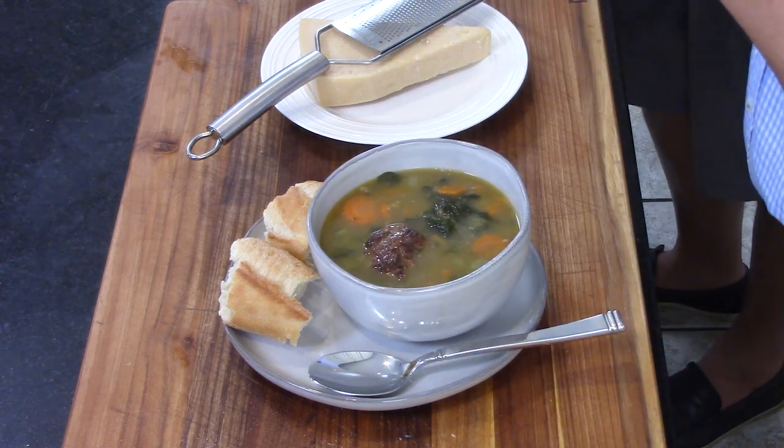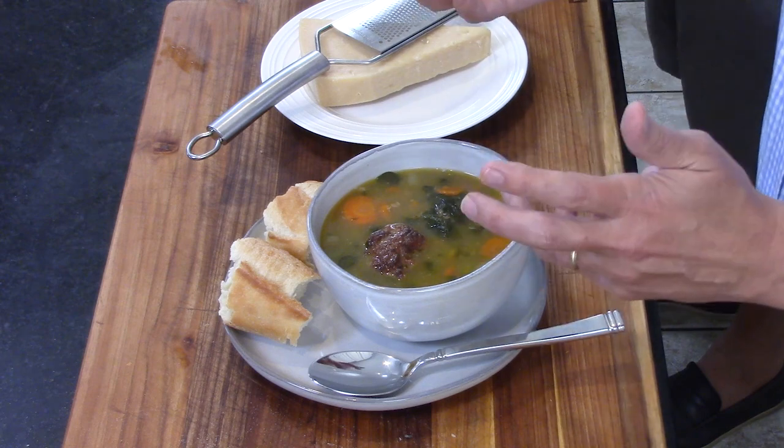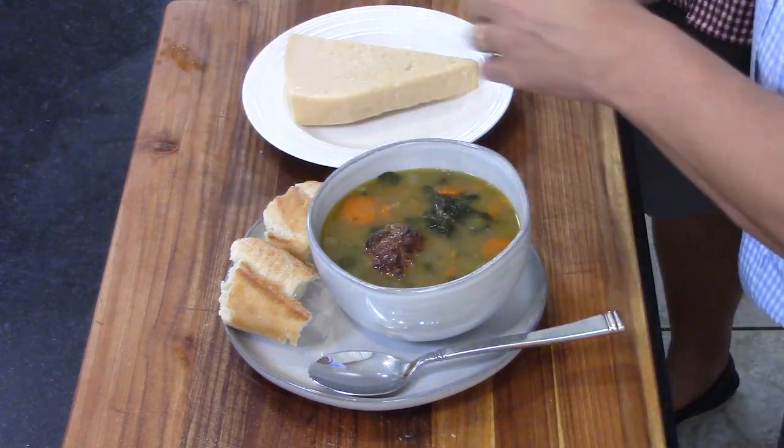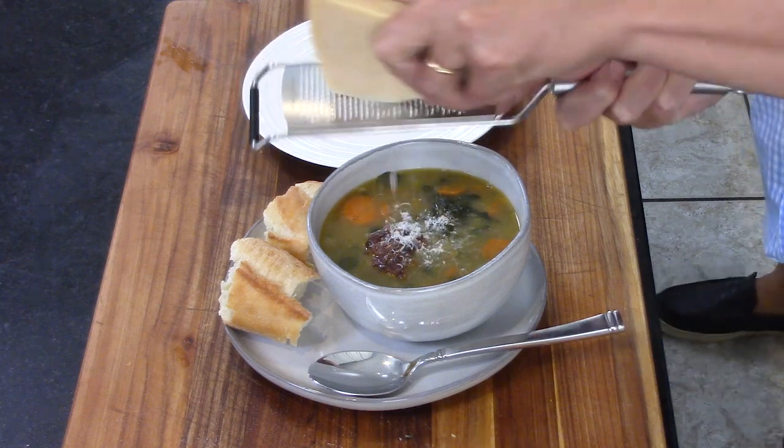Look at that — it's a masterpiece. We want everyone to be able to enjoy this, so make this soup! Look at the beautiful presentation — you've got the brightness of the carrot, the green of the spinach. You could also use kale as a good choice. And that meatball — oh my god. Finish it off with a little bit of grated parmesan cheese on top.